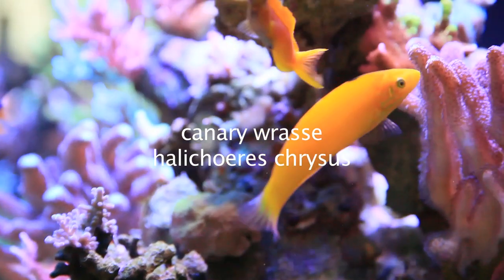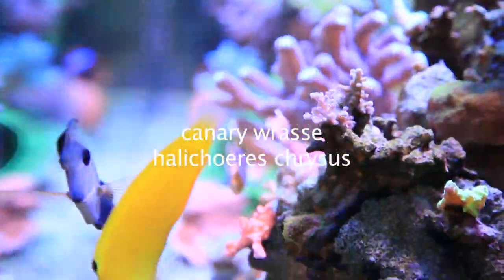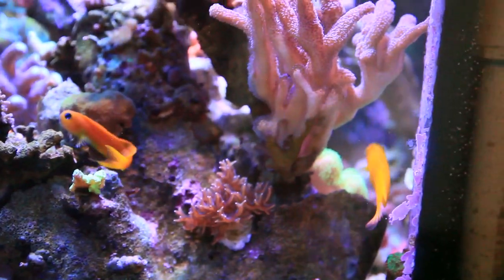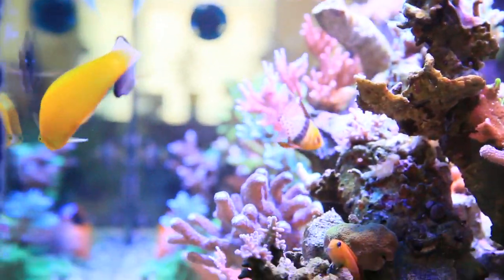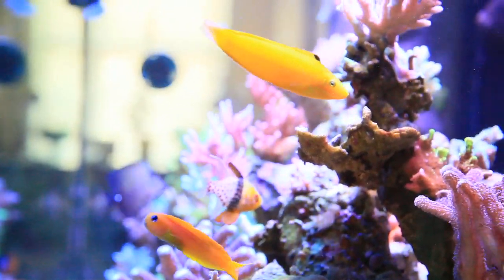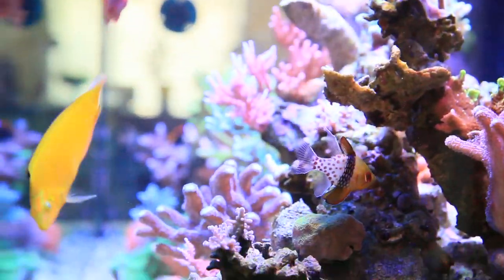This is our canary wrasse, also known as the golden wrasse or the yellow chorus wrasse. You'll find them from the Pacific to the Eastern Indian Ocean. They tend to be very social, swimming in and out of the reef structure, over coral branches, and they'll also spend a good amount of time in the open sections of the aquarium, adding a perfect splash of yellow to that often empty space.